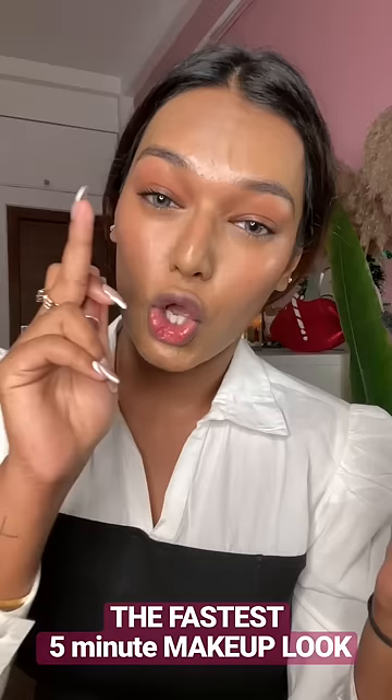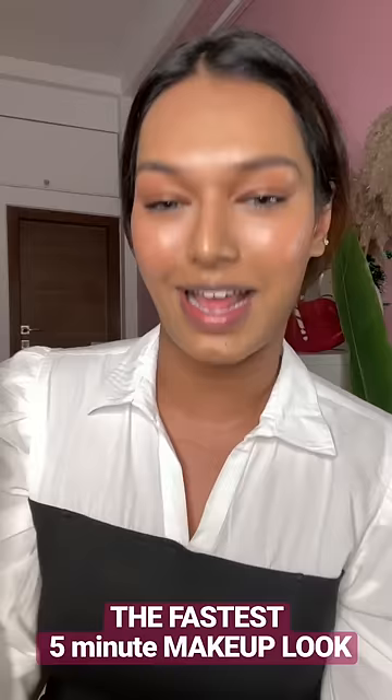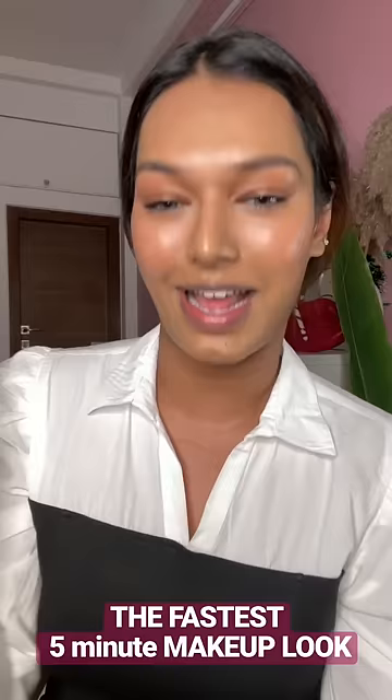Quick trick: if you leave your eyelids bare — don't leave anything, no foundation, no concealer, anything — if you have hyperpigmented eyelids, do a natural eyeshadow. I have my last 20 seconds.